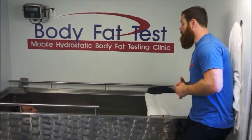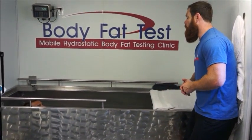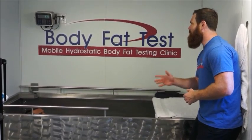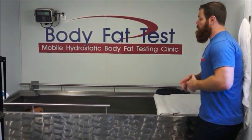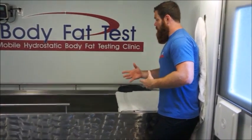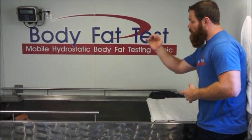All that being said, you're going to submerge yourself and blow all your air out underwater. Are you okay with that? Yep. I'm going to have you plug your nose and start blowing your air out.